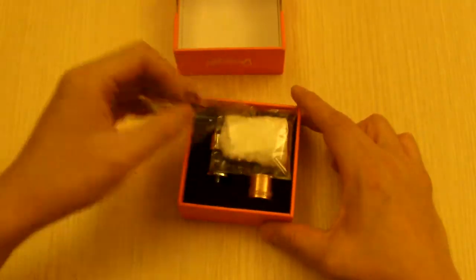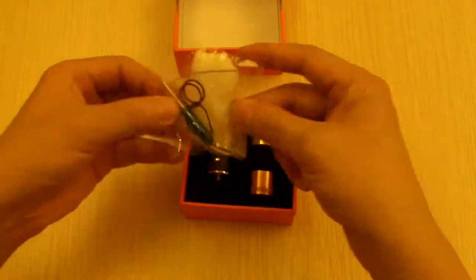So it comes in a very nice package — an orange box. It comes with some cotton and some tools.